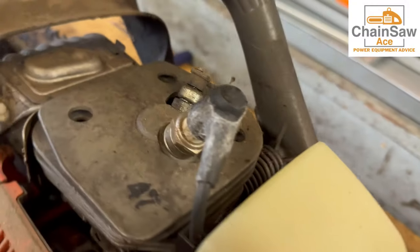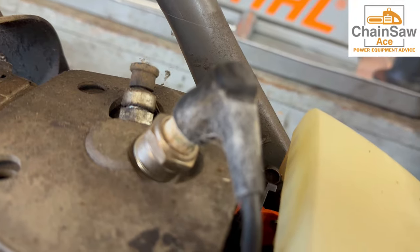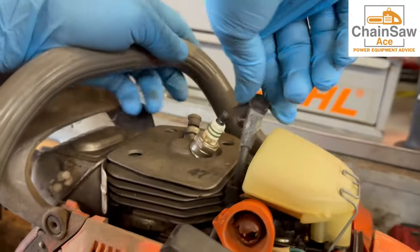Now that we have the top off we can see a spider has made a home here on the spark plug boot. Let's get this plug out and do a compression test.